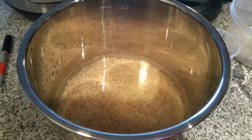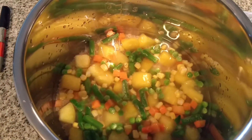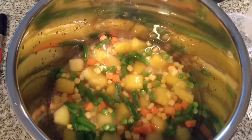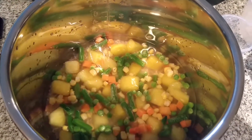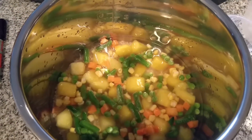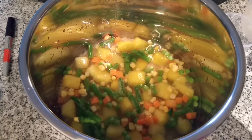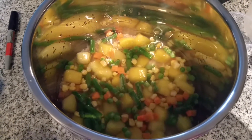I added some frozen pineapple and some frozen mixed veggies — I didn't really measure, just added them. I'm gonna get that into my Instant Pot, turn it on, and then we'll see how it turns out.